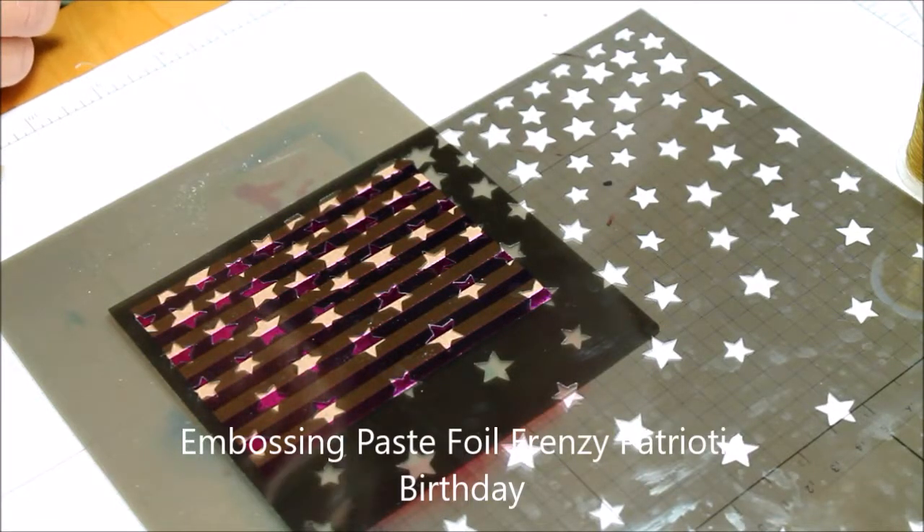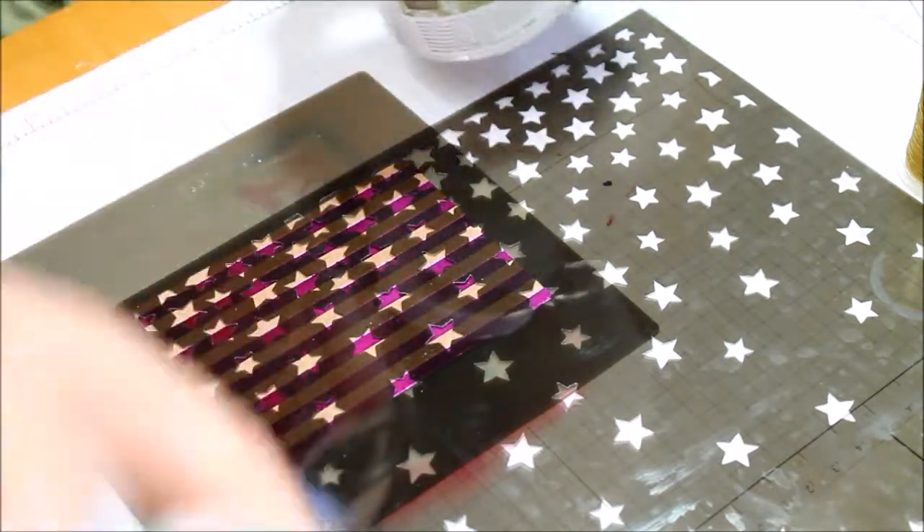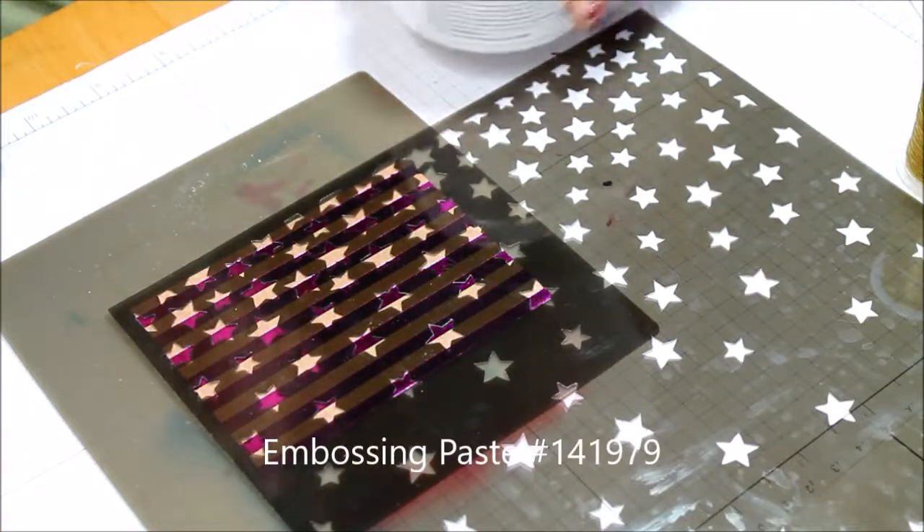Welcome to the Roost. Today we're going to play with some of the Foil Frenzy paper and the embossing paste to make a birthday card that's kind of got a patriotic flair to it.